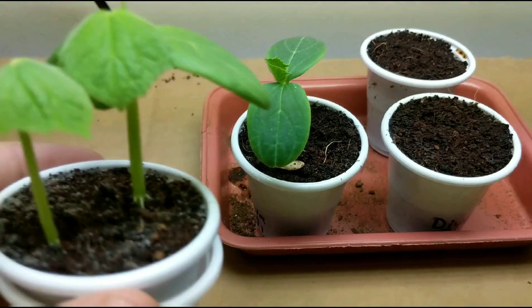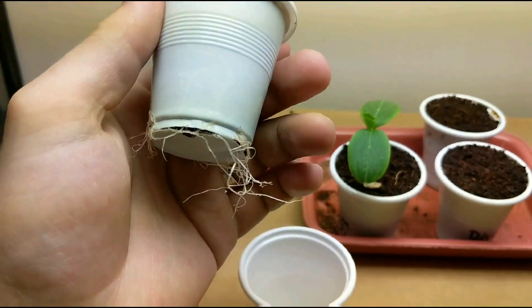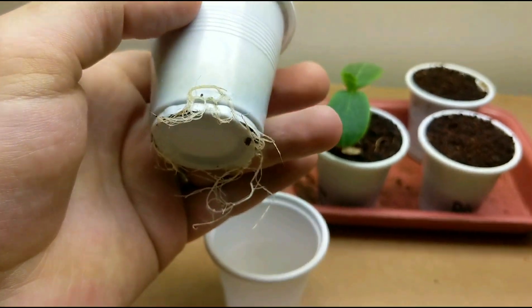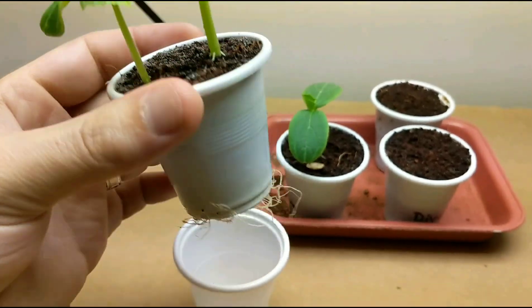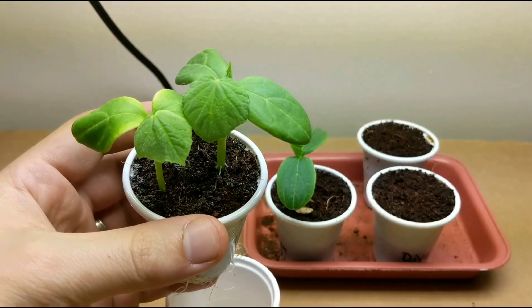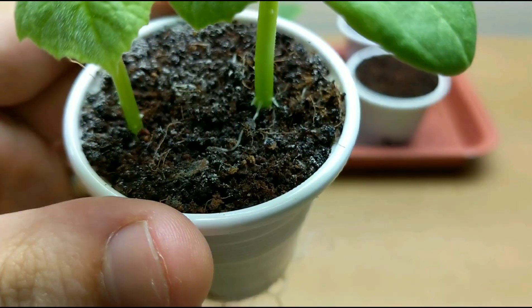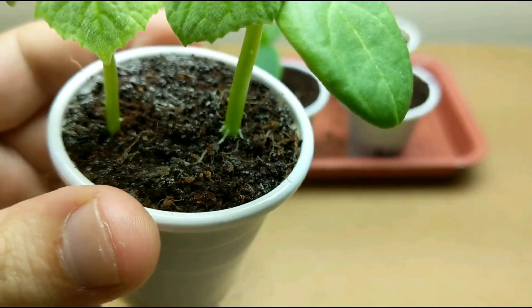It's actually long overdue for this plant to be transplanted. You can see the roots have come out quite a bit from the slits that I cut over there. Surprisingly enough, the roots actually smell a lot like cucumbers — very fascinating. You can see the roots growing all throughout the top, so it's definitely time to move this guy.